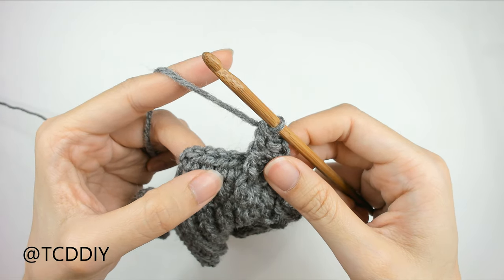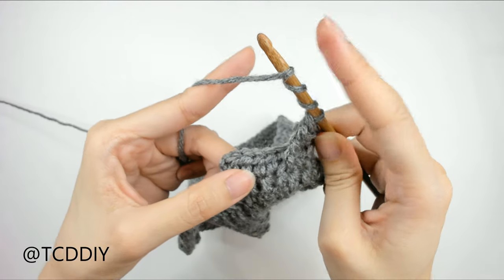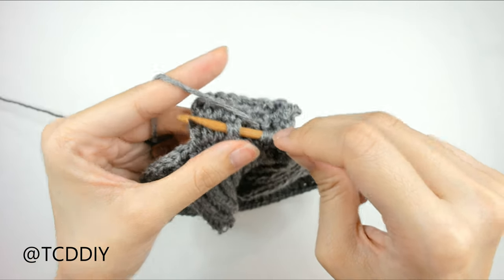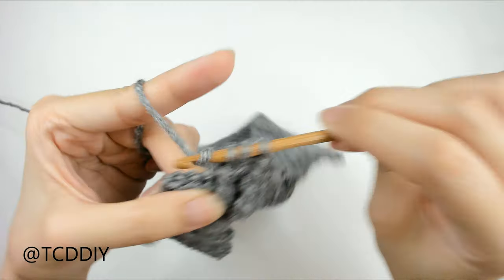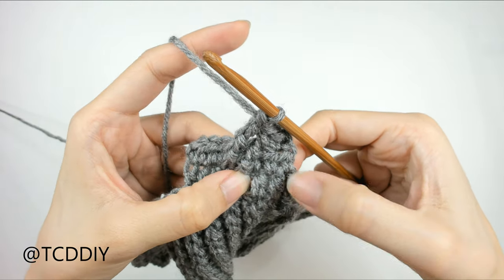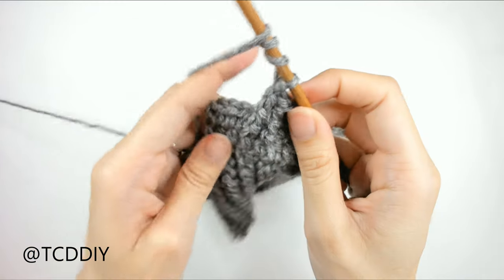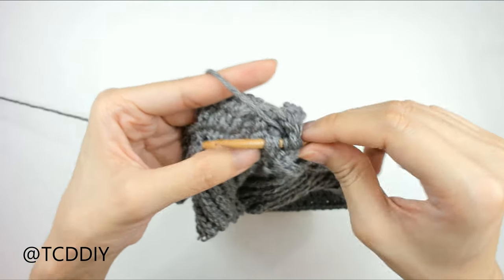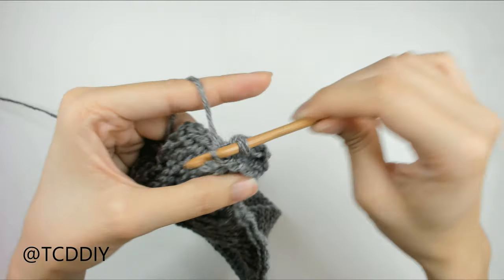Since posts are worked in sets of two, yarn over one, two, three times again and insert your hook into that next post, bring it through the other side. Yarn over, pull through, pull through two, pull through two, pull through two. Now that we have these two done, we're going to shift back to the first two half double crochets that we skipped in the first row. Yarn over three times, insert your hook into the first half double crochet doing another front post double treble. Insert, pull through, yarn over, pull through two, pull through two, pull through two, pull through two.